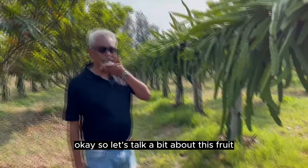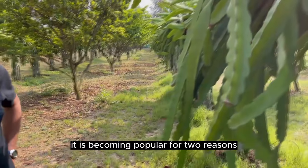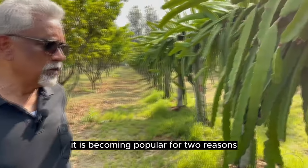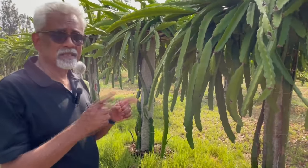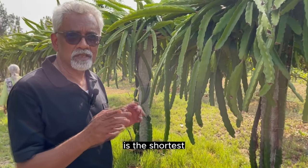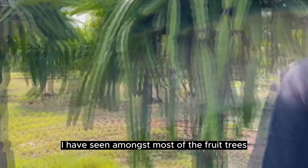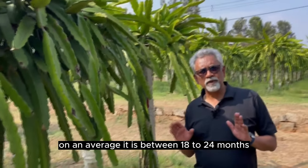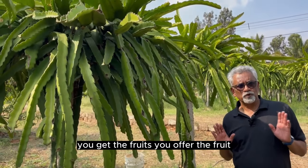Let's talk about dragon fruit. It is becoming popular for two reasons: one, it's easy to grow, and second, the time between planting and harvesting is the shortest I have seen among most fruit trees. On average, it's between 18 to 24 months before you get the fruits.